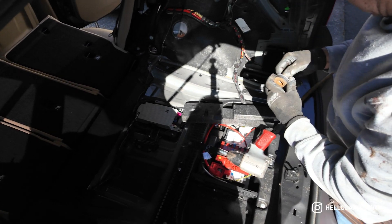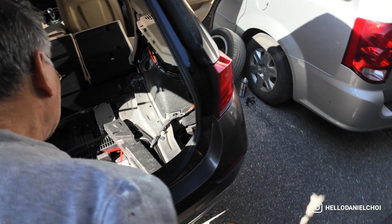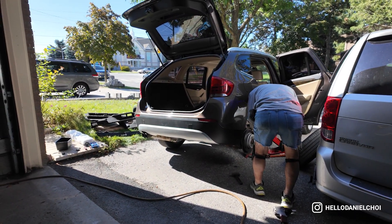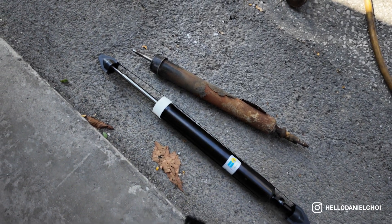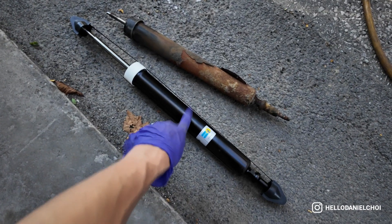Honestly, this DIY is quite easy once you take out all the liners from the back trunk area. There are only two bolts that hold the shocks in place — once you undo those two bolts, the shock should be free. So here you can see the new Bilstein shocks versus the old ones. Definitely going to toss the old ones in the bin and put these new shocks in so the car can ride smooth again.